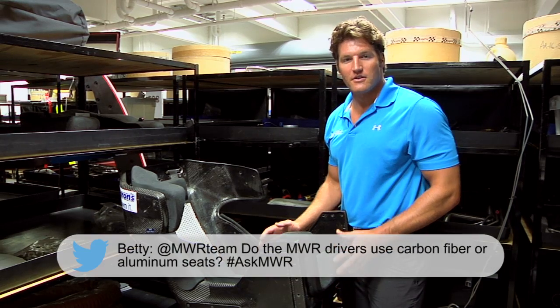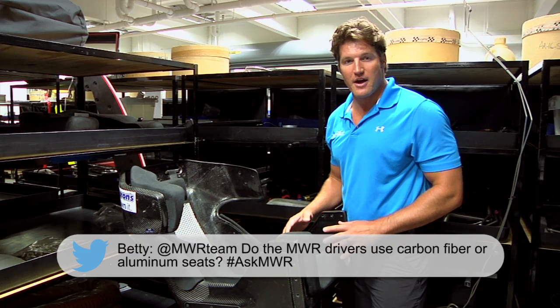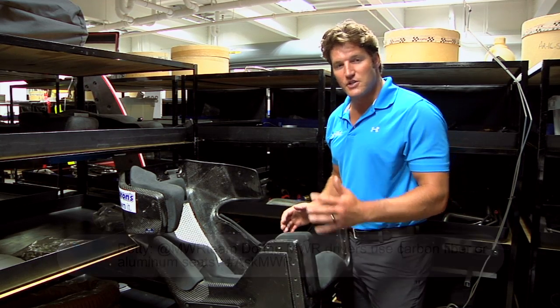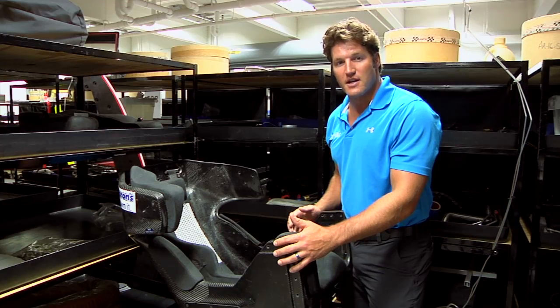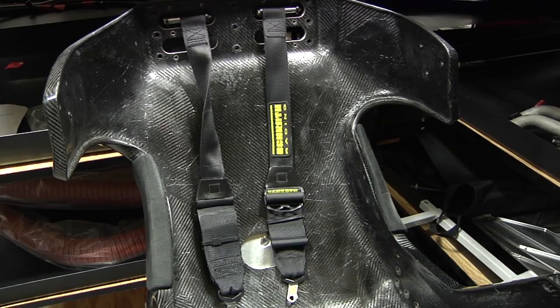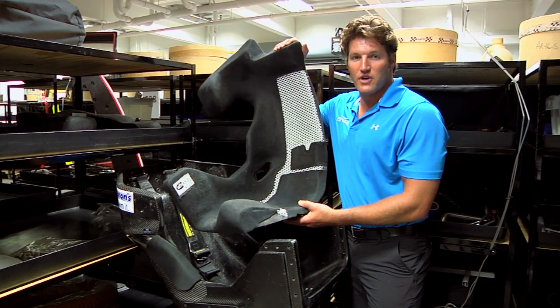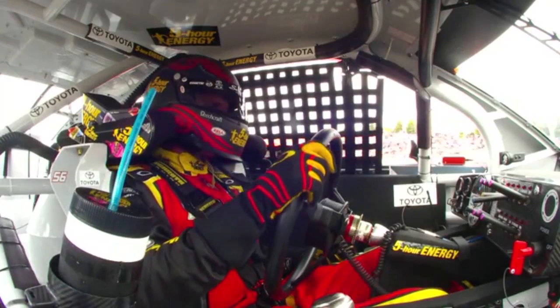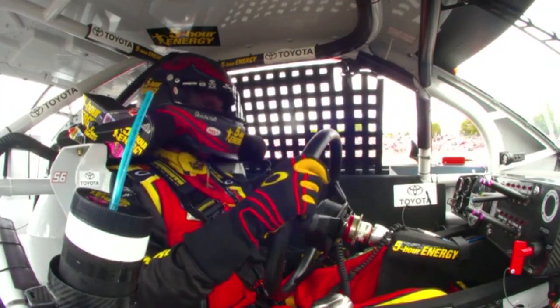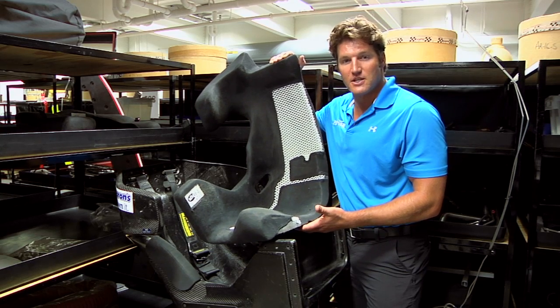Betty wrote us on Twitter asking whether MWR drivers use carbon fiber or aluminum seats. As you can see, this is a carbon fiber seat with steel mounting brackets that hold it in place inside the car. What makes these seats custom are foam inserts that are custom molded around the driver's body — not only for comfort, but so that they're locked in and protected to be able to walk away from some of the horrific crashes you see in our sport.